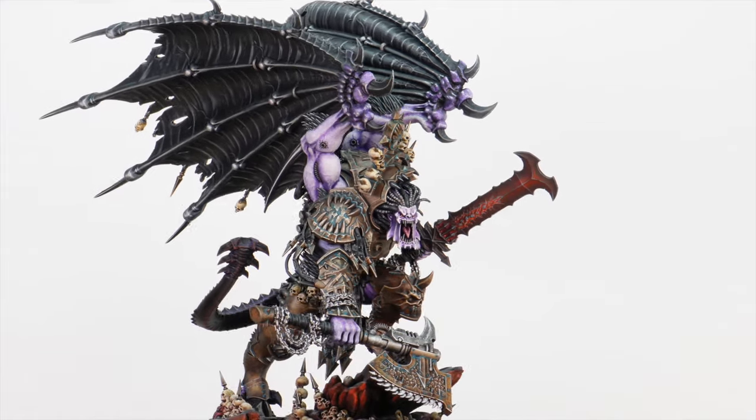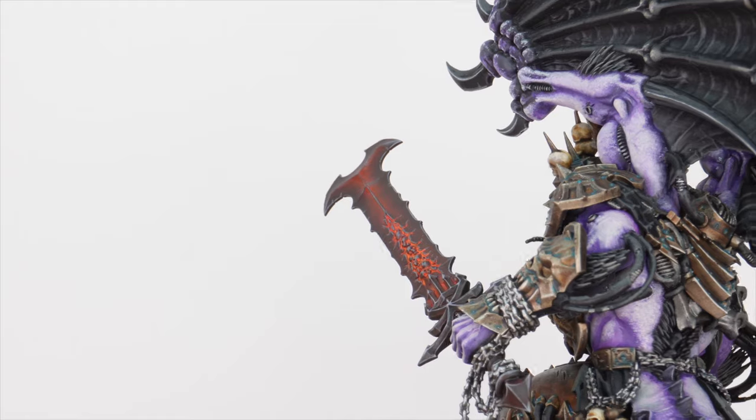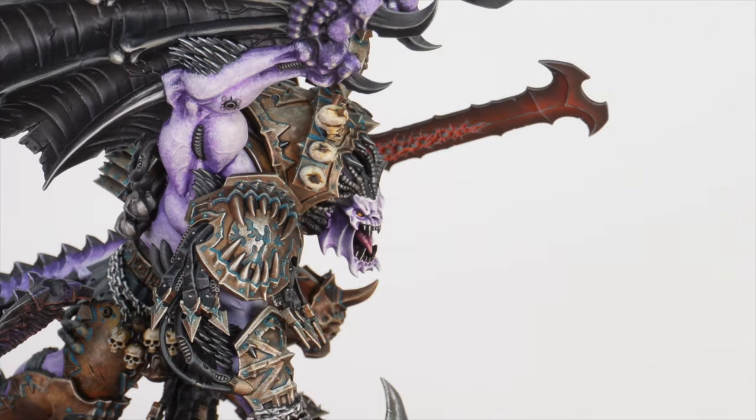We worked with our client who's colorblind to create a custom scheme for their Angron that they can enjoy. This Angron has been painted by Ben, one of the artists here at Siege, who's worked through some really great colours to create a very remarkable version of Angron. Let's jump in and have a look at this awesome Angron, Primarch of the World Eaters, painted in a very limited palette to allow our client who's colorblind to perceive all the values that are on the model.